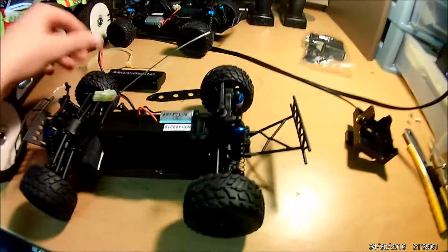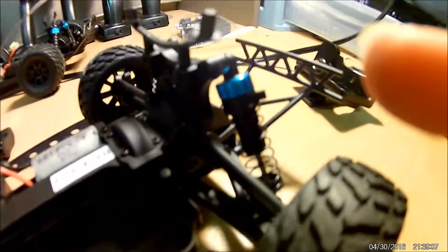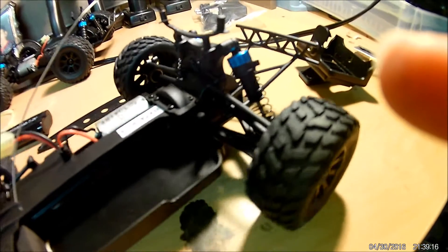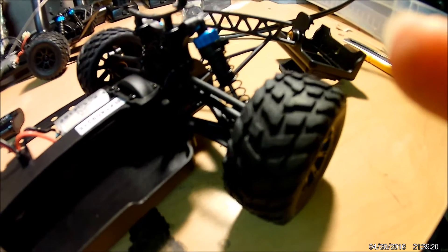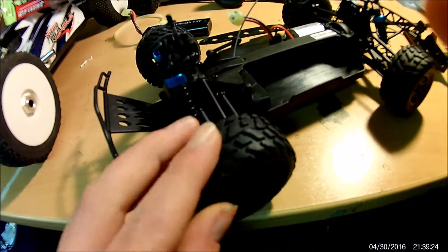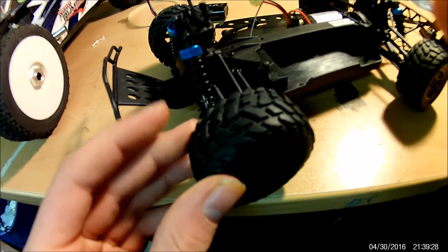Let's take a look at the drivetrain. It looks like plastic dog bones and plastic cups, and this car has plastic gears as well. It's brushed, so that's all it needs. I doubt you'll ever break any gears unless you upgrade to brushless — just remember the gears are plastic. The tires feel really good too: nice and soft, and pretty sticky for such a small car.